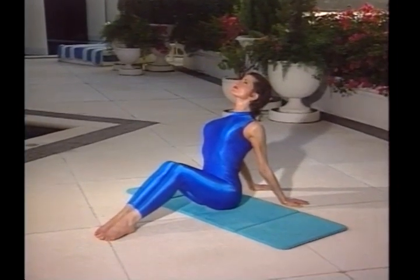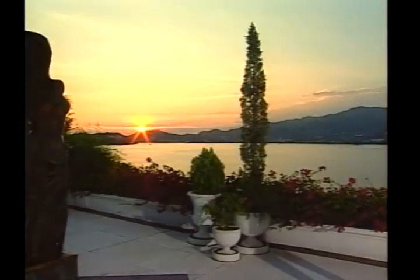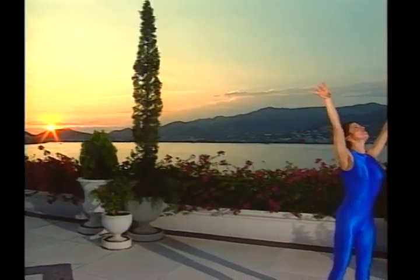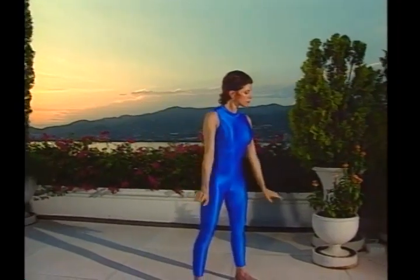Keep the movement long and static. You'll intensify the stretch by bringing your arms close together and lifting the chin. Reach long and inhale deeply. Let the arms float down as you exhale.